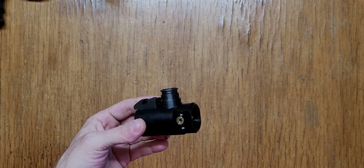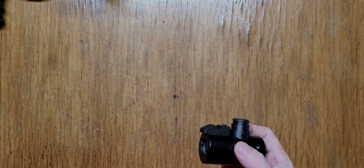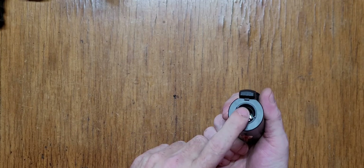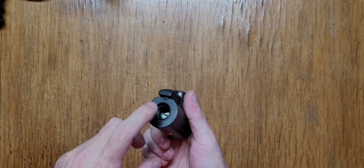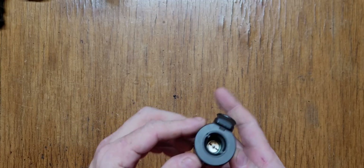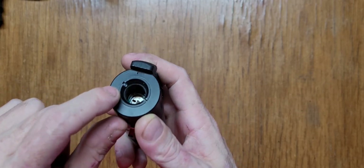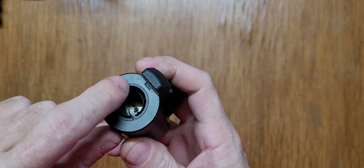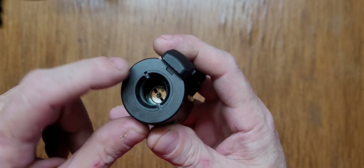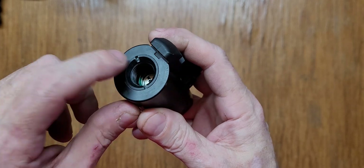Today we have the Umarex TC68 valve. This is your brass cap, and this is where you screw in your 88-gram CO2. We're going to explore this a little further. I just noticed there are tooling slots right here, kind of like a castle nut.